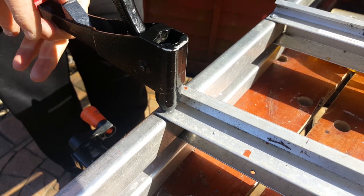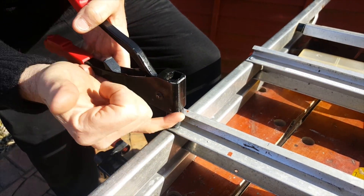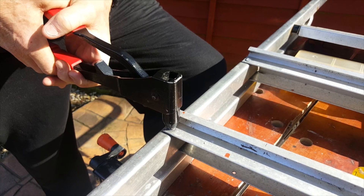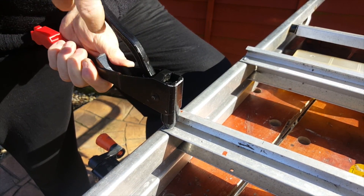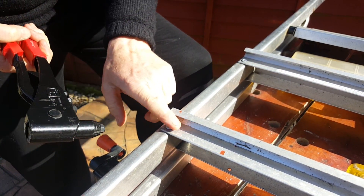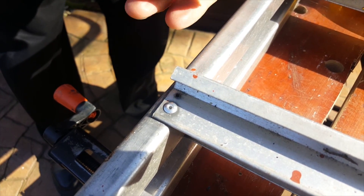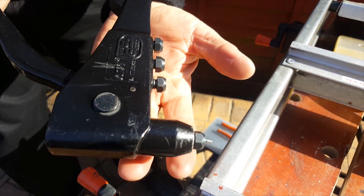The way this works is that the rivet gun grabs hold of the shank and squeezes it upwards. The softer metal of the actual rivet then compresses on the inside. You have to do it a couple of times, lift it up like that, and what happens is the shank breaks off, leaving a dome — makes a really secure fix. It's absolutely fantastic, and there's the shank right there.